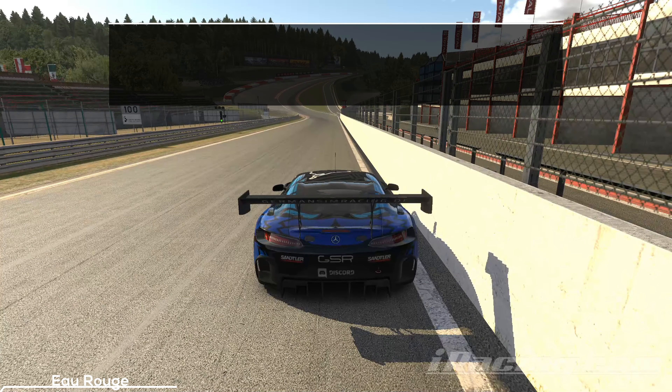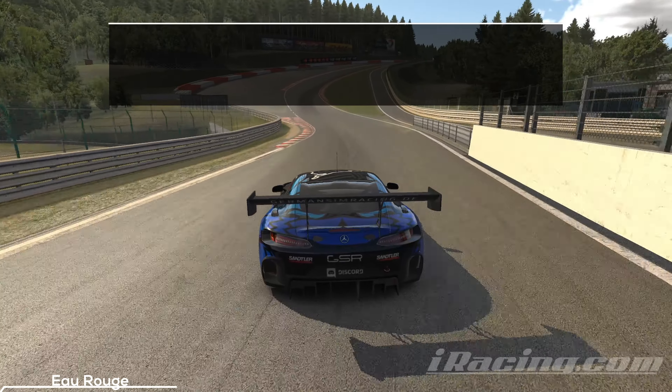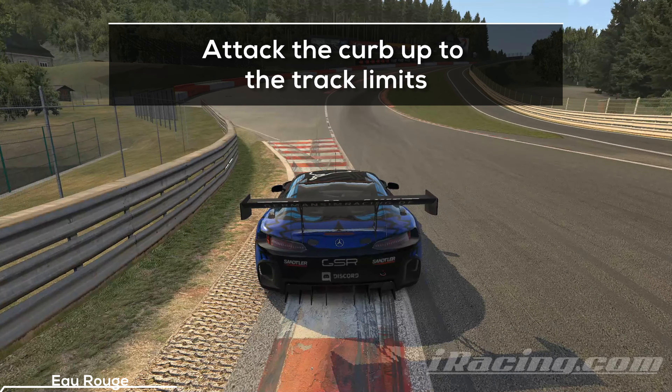Eau Rouge can be tricky for beginners, but once you know the line it's quite easy to hit. You want to stay on the throttle all the way up the hill, and to achieve this you have to use the full track. Position the car on the far right and aim for the first curb. The trick is to attack the first curb and use as much of the track as possible to get a good angle for the uphill right-hander. If you stay too far on the right here, your angle becomes too steep and you will have to lift.